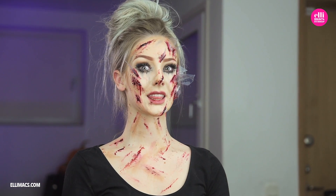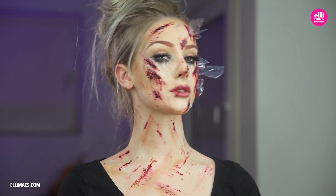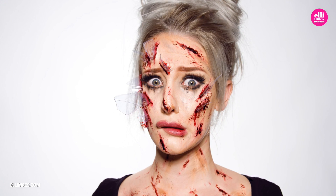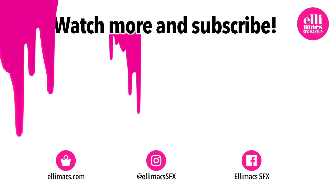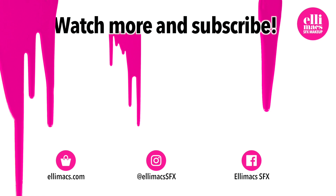And there you go — a super simple glass shards shrapnel pieces look that's pretty easy to create. You can theme this look by replacing those fake glass pieces with any kind of pieces you like: fake metal, Christmas ornaments, or candy. Try it out, make it your own look. We will see you very soon again with more fun stuff. Take good care out there, happy holidays everyone.